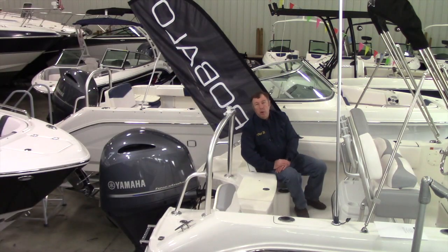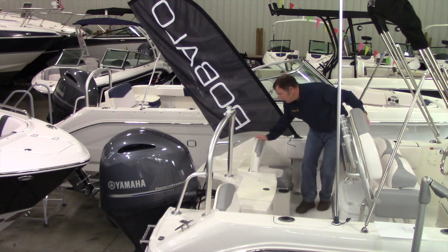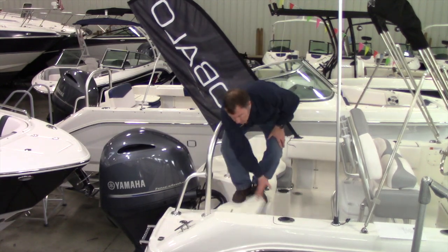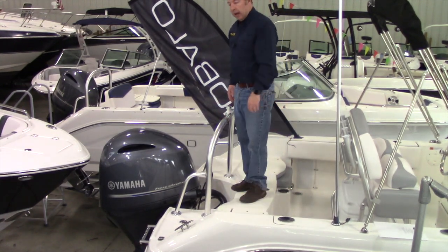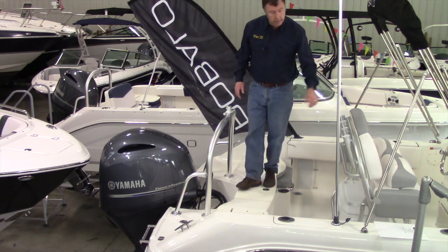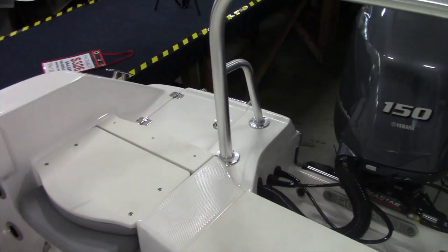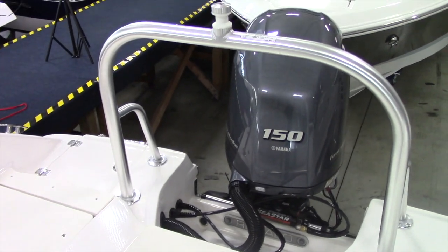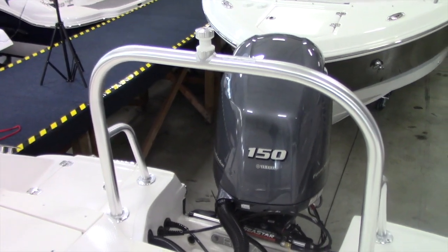Aft on the Rebalo R180 you've got comfortable seating, plus the ability to flip the seats down and create an extra casting deck. That also makes for easy boarding. We've ordered this Rebalo R180 with the ski tow bar — great for family water sports and it also gives you extra handholds as you're moving through the boat.